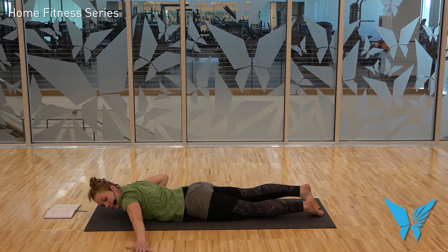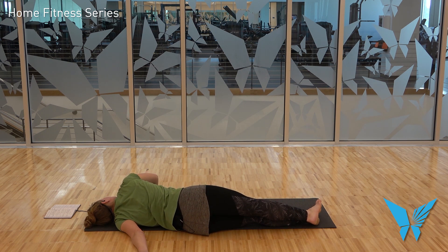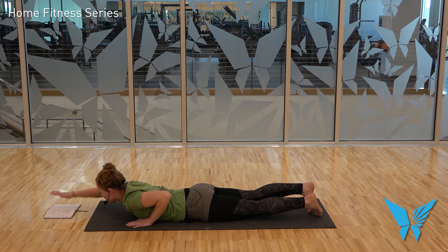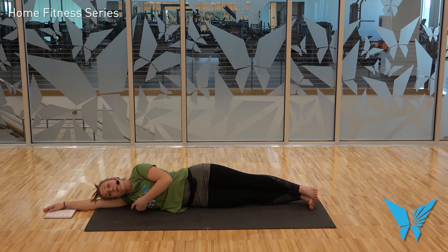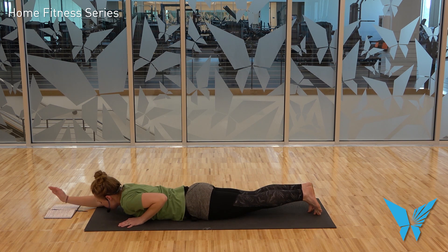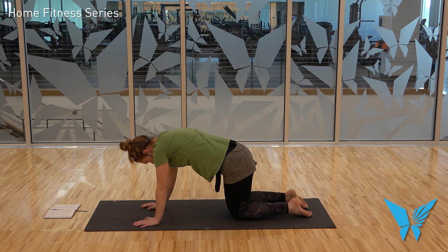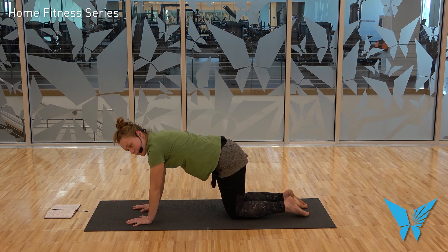Extend your left arm away from you, palm face down, and press into your right hand to roll onto your left side — broken wing, opening up the left pec. On an exhale, roll back to the belly. Left hand comes to frame the chest, right hand goes up overhead; plant the palm and roll to your right side, opening out that lateral armpit. Exhale, roll to the belly. Hands come to frame the chest; press yourself back up to tabletop.